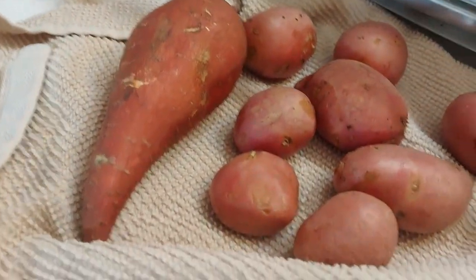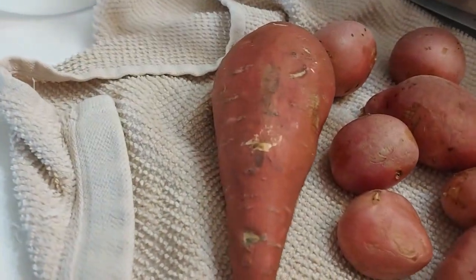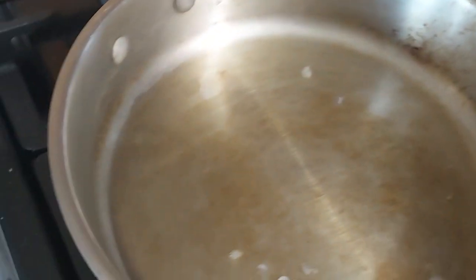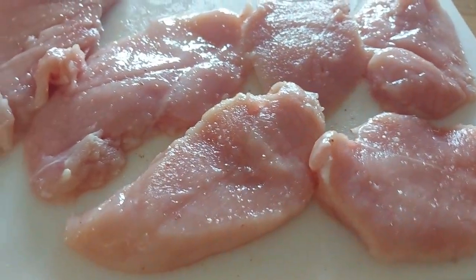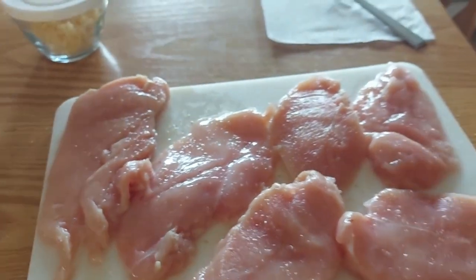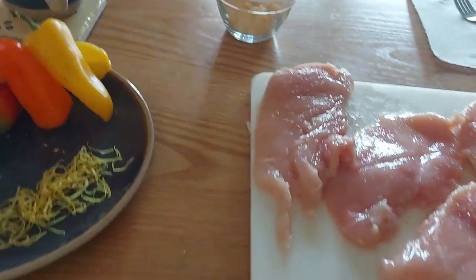Today I have to use up the rest of my red potatoes and my one sweet potato. I got some coconut oil out and it melted, and I have chicken breasts that I have filleted. You gotta be very careful when you fillet not to cut your hand — my hand is not cut.